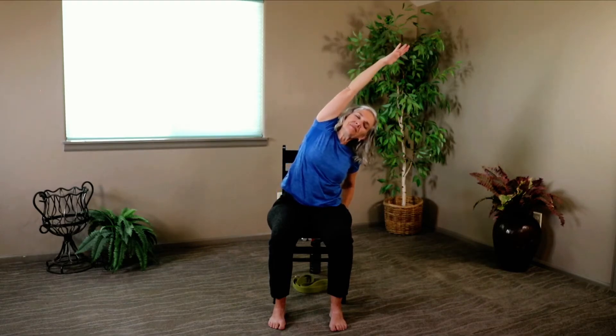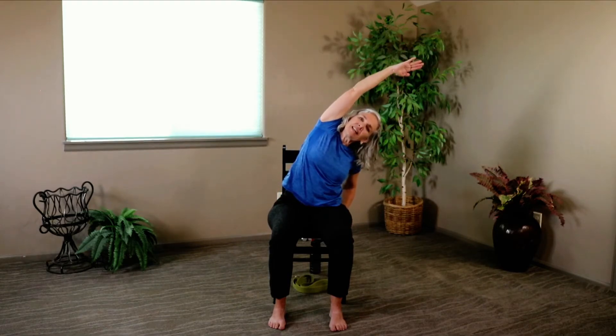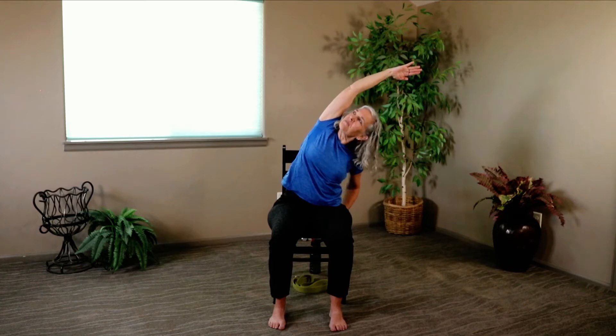Let's everyone start in mountain pose, then take the opposite hand on the chair, lengthen and lean your mountain. Take a little baby twist, then take that twist out and come back up. Roll those shoulders — add that breath if you like it. Reverse it — inhale here, exhale around.